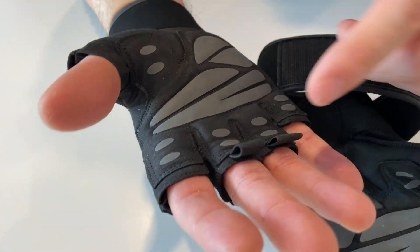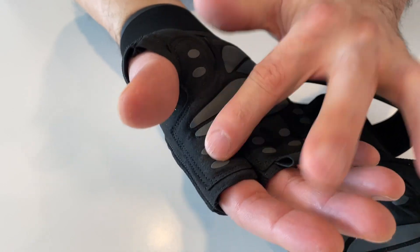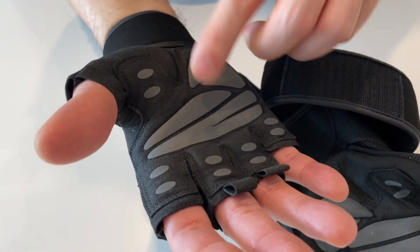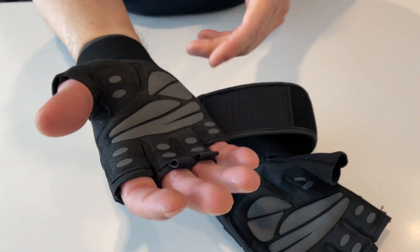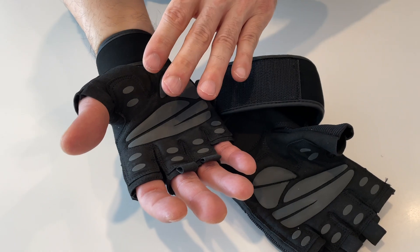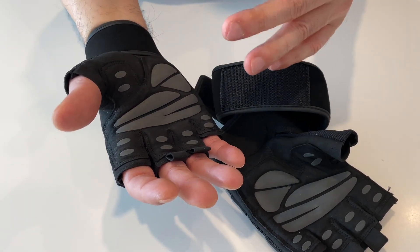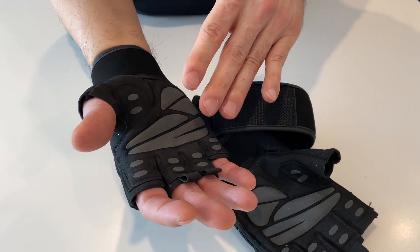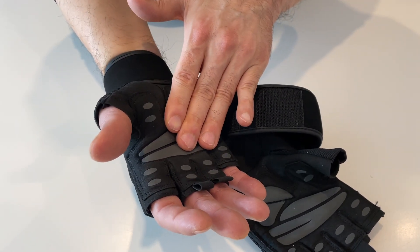The padding is both on the finger part and there's even more on the palm of the hand. That's really great because I do a combination of heavy workouts with lower reps and also higher rep work like CrossFit or endurance stuff with a lot of pulling. Over time the extra padding is really going to help.